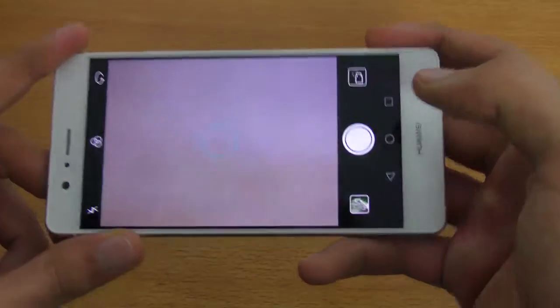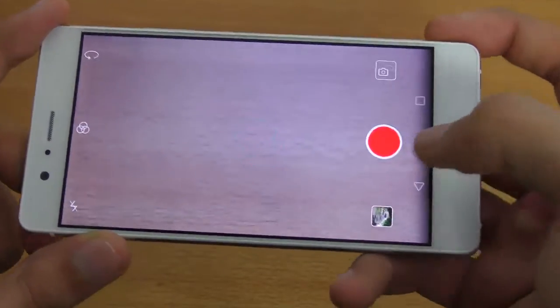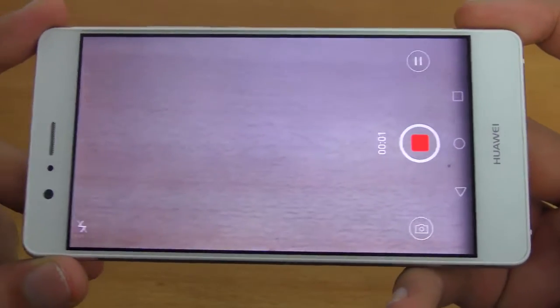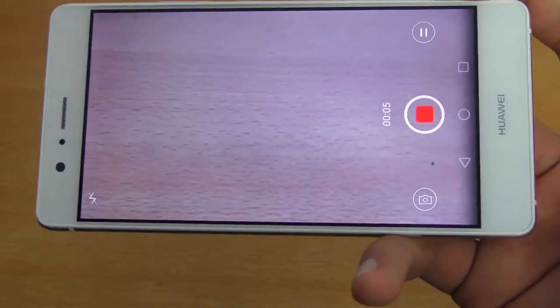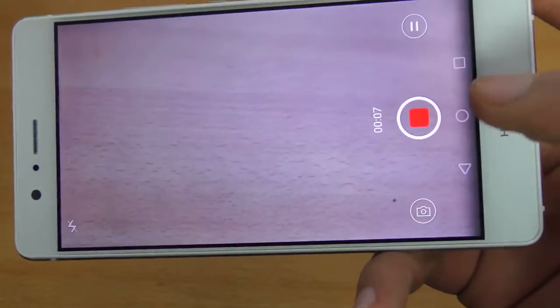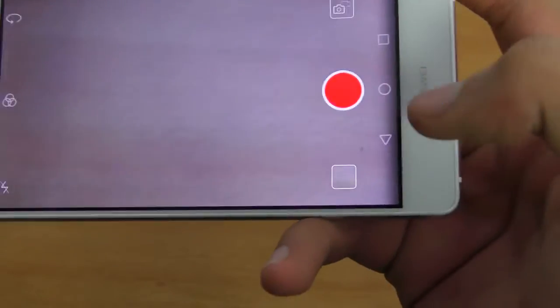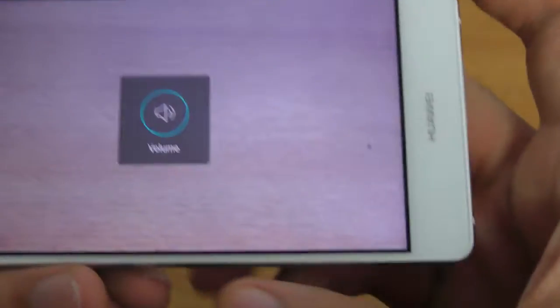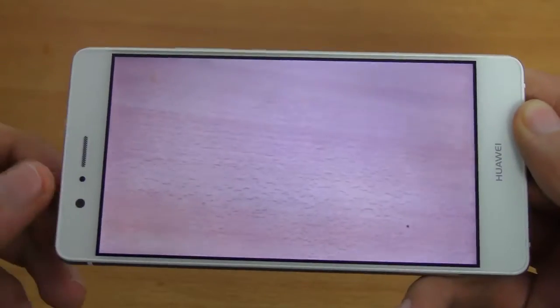Let's check out the microphone. I'm just going to record a quick video. Testing 1-2-3, Huawei P9 Lite microphone test after putting it in water for two minutes. Testing. Let's see, that should be enough. Let's play it back. Testing 1-2-3, Huawei P9 Lite microphone test after putting it in water for two minutes. Testing.